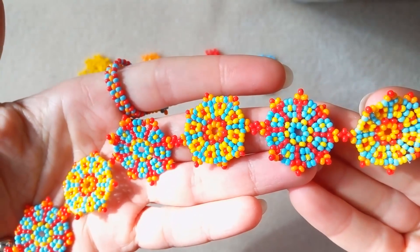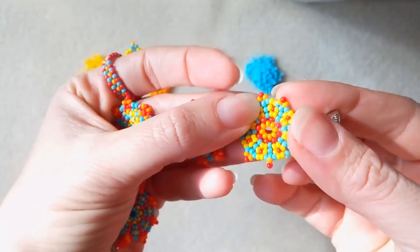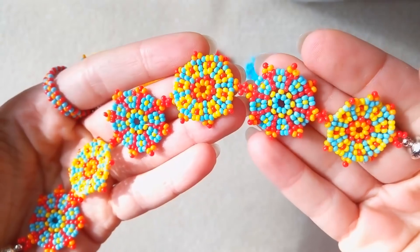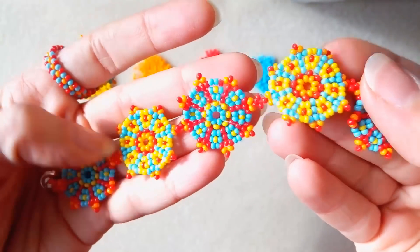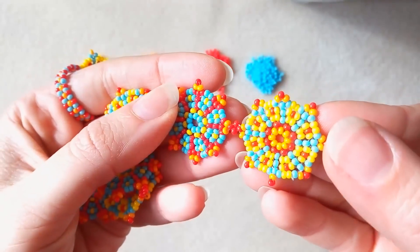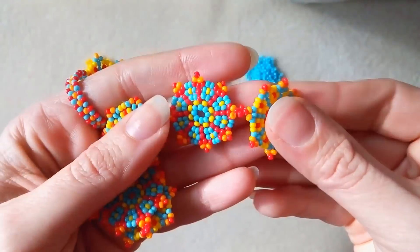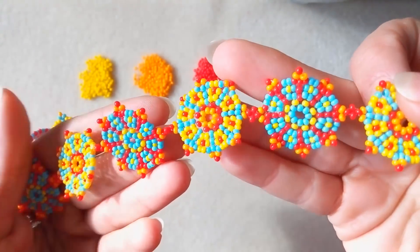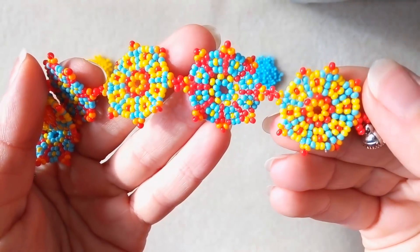My bracelet is ready! If you like it and you want to make me continue doing videos, please subscribe, like, share, and comment — I promise I'll answer to all of you that comment and have any questions. If you make beautiful jewellery following my tutorials please share them on my Facebook page posted below this video. I will be so happy to see your creations. Thank you so much for watching. Bye bye!